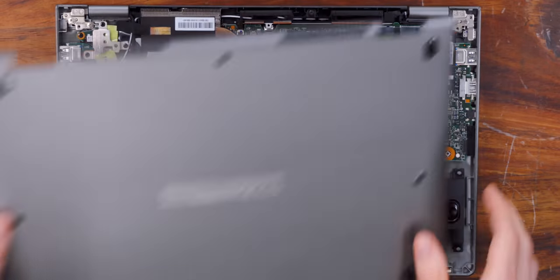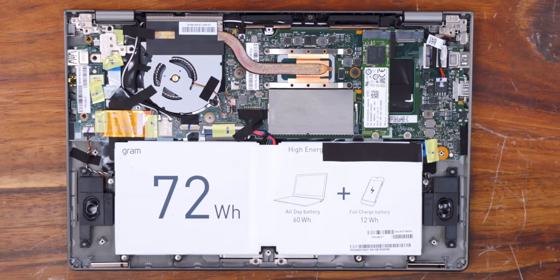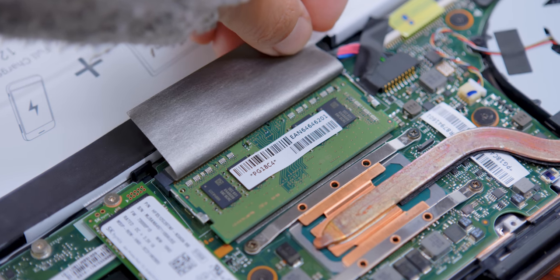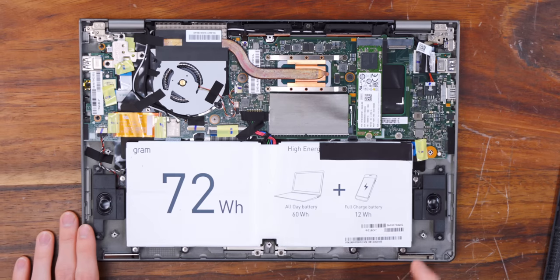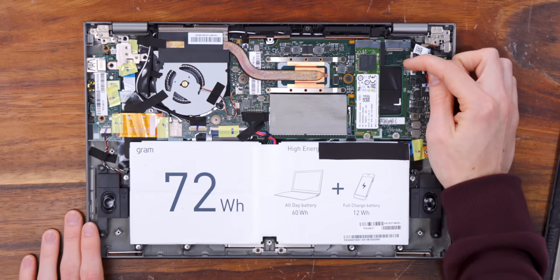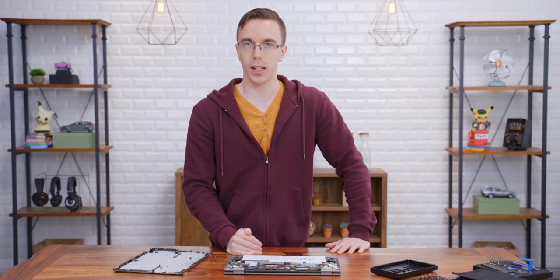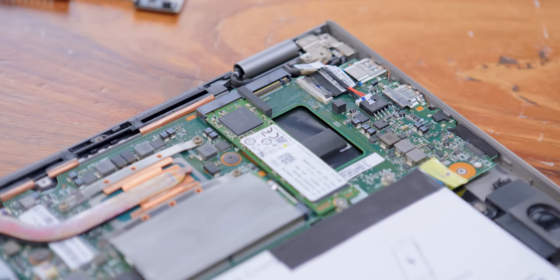There is a lot more to like with the Gram. If we open it up, you'll see it's powered by the latest eighth-generation Core i7 processor. It's backed up by dual-channel memory, one of which you can actually easily get access to if you ever want to upgrade it. And speaking of upgrades, you also have a second M.2 SSD slot. This is not something you find on most laptops these days, as the upgrade options are basically non-existent. So if you want to add more storage, it's a very nice touch.